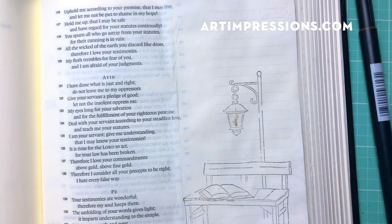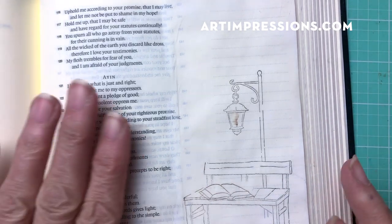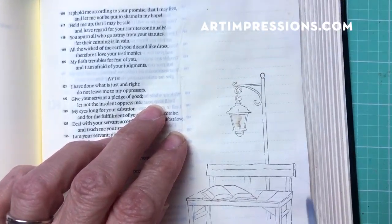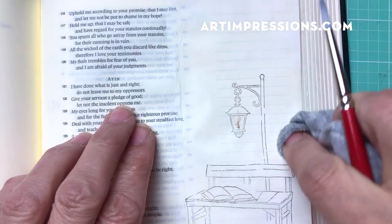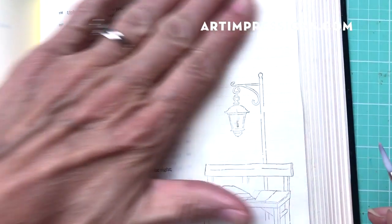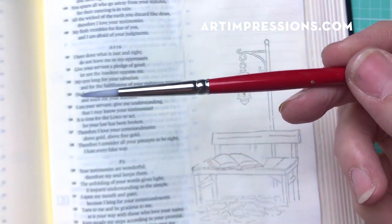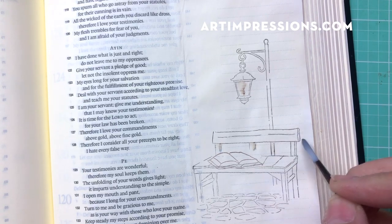Now I'm ready to pull the color out of the lines. I've already prepped my page and buffed it out using a little terrycloth to smooth it out. You don't have to do this step, but if you don't like the gritty feel of the watercolor ground on your Bible, go ahead and buff it out with a cloth. It really makes a difference and keeps things smooth to the touch. Now I'm going to dip my brush in water and pinch it off so it's flat.